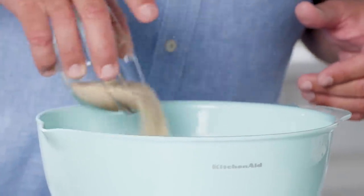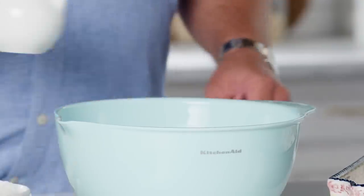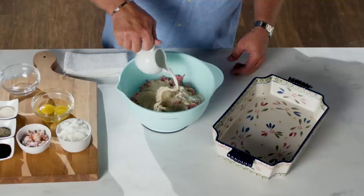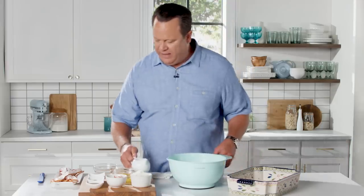The first thing we're going to do is add some breadcrumbs. You can make your own breadcrumbs, but I always buy them in the supermarket because I'm all about the shortcuts. Then we're going to add in a little moisture — this is whole milk. That's really going to absorb those breadcrumbs and help pull it all together.